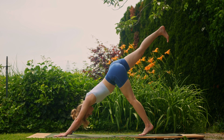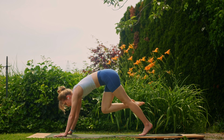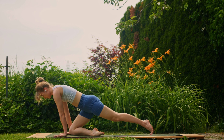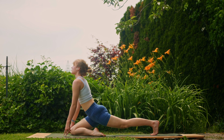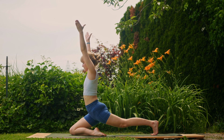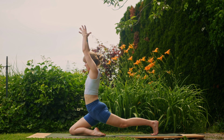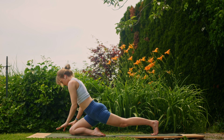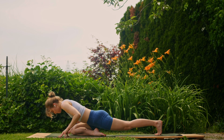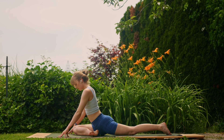Inhale, reach the right leg up; exhale, bring the right knee next to the right hand — keep the right foot next to the left side of the hip. Then inhale, try and hover here — if this is tricky for you, keep the hands on the mat. We're doing a pigeon lunge. Exhale, hands back to the mat and slowly lower down into a normal pigeon. If this is a bit tricky for you as well, you can bring a block underneath that left thigh.